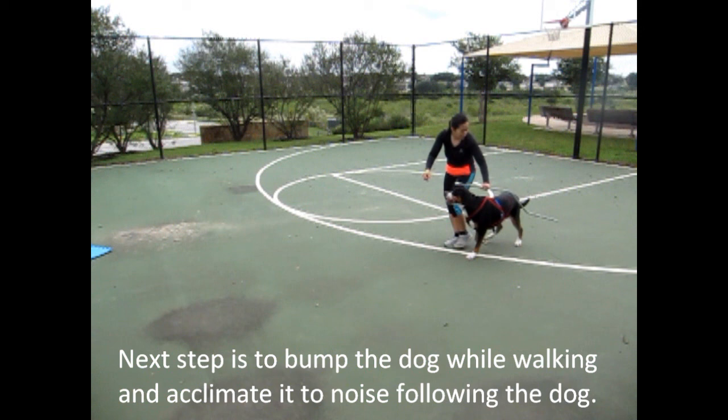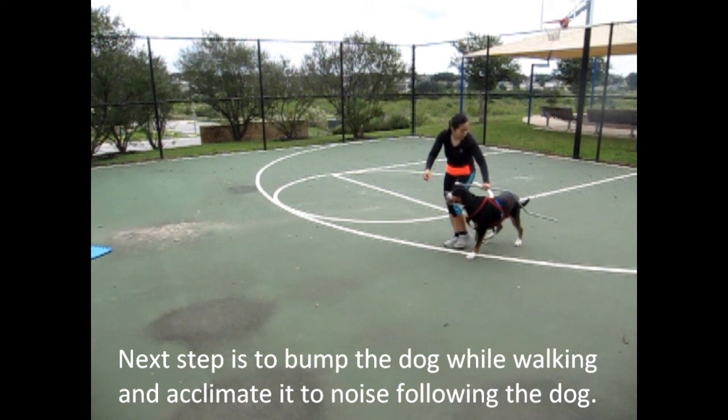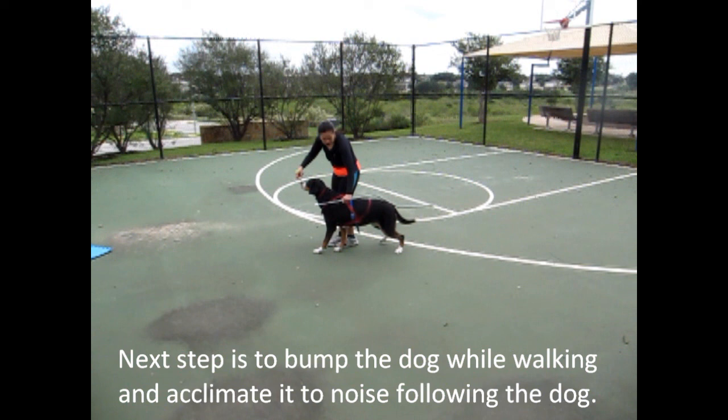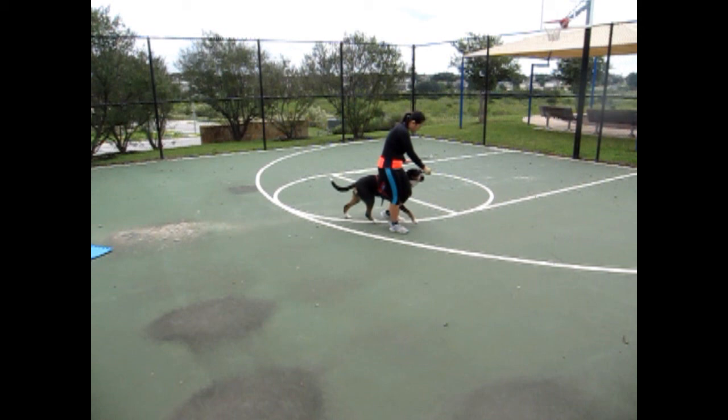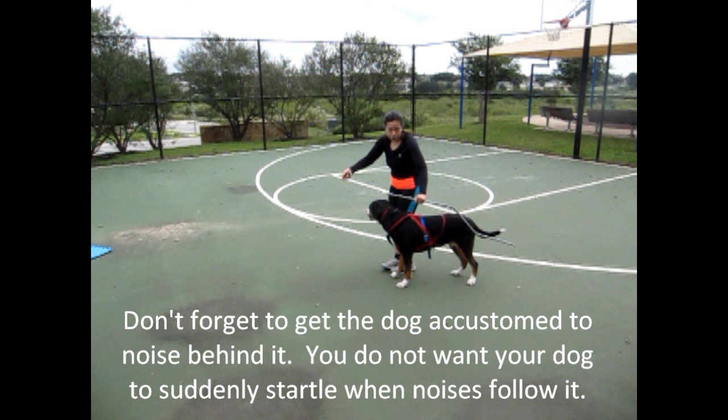So I have a shaft in one hand, a treat in the other. I'm bumping her — good dog, good dog, yes good, good dog. Come on. So you can do it yourself like I'm holding it — obviously Vesta is used to this — or you can have someone else stand behind you with a stick.